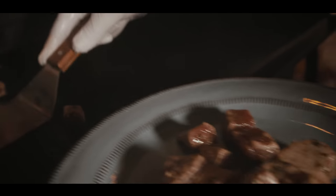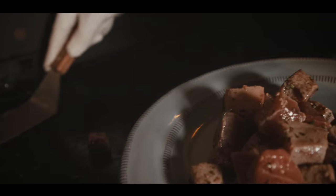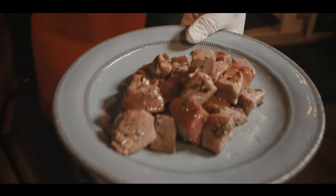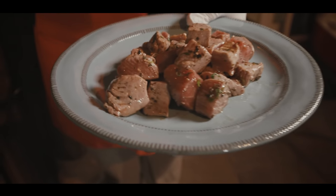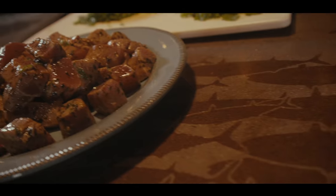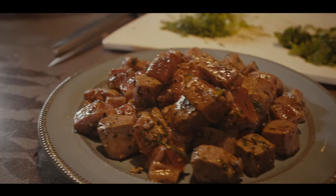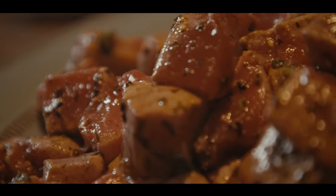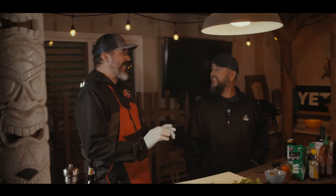You can smell the deliciousness — all you're doing is just a quick sear on it. That smells so good, that smells amazing. I would never have thought to throw a poke on a grill, but I'm not mad about it.